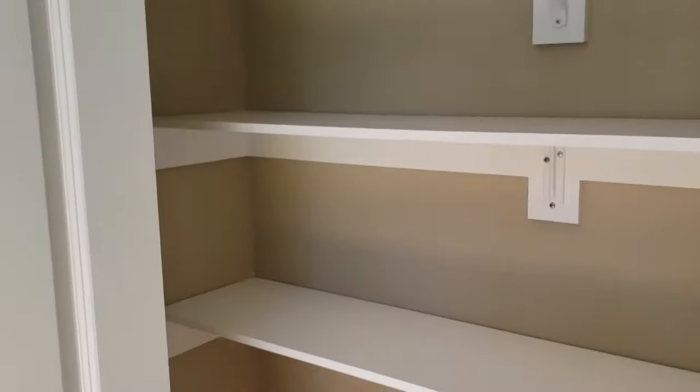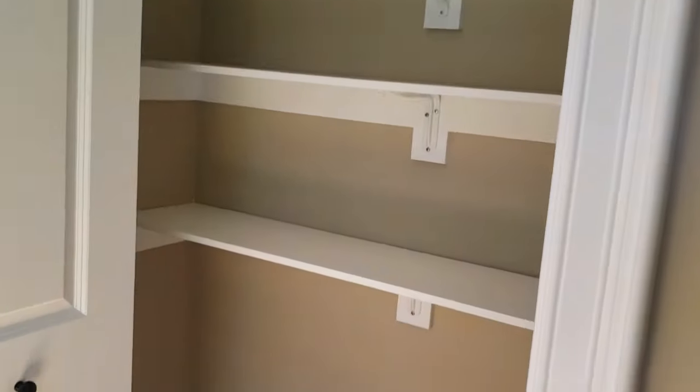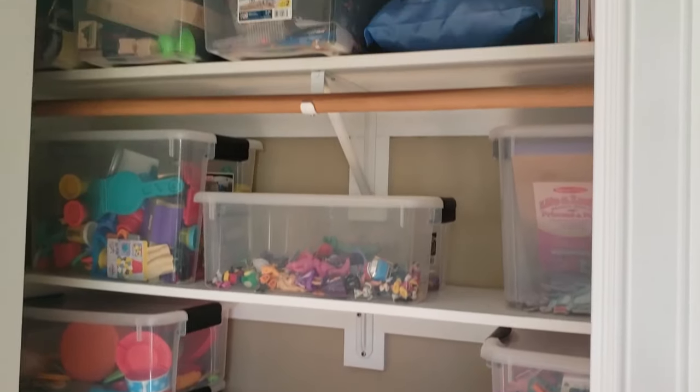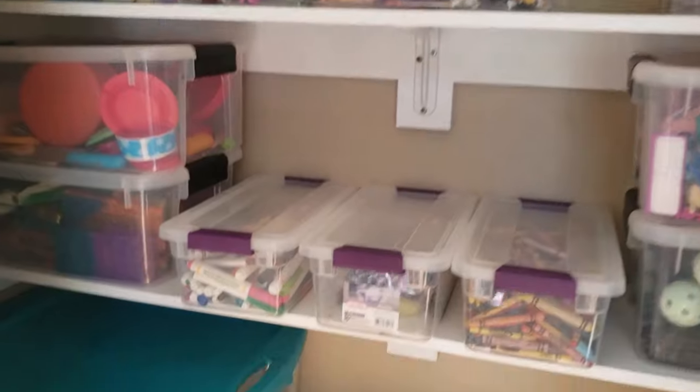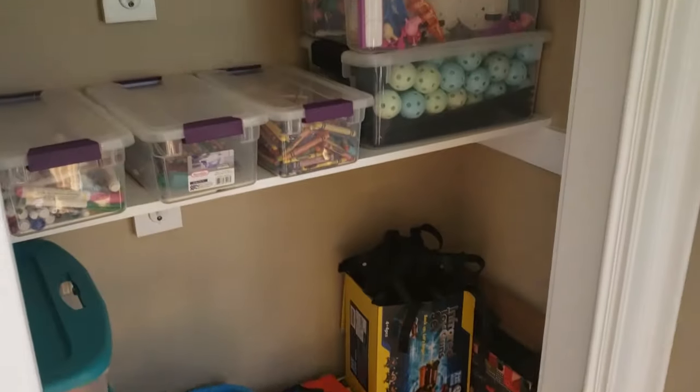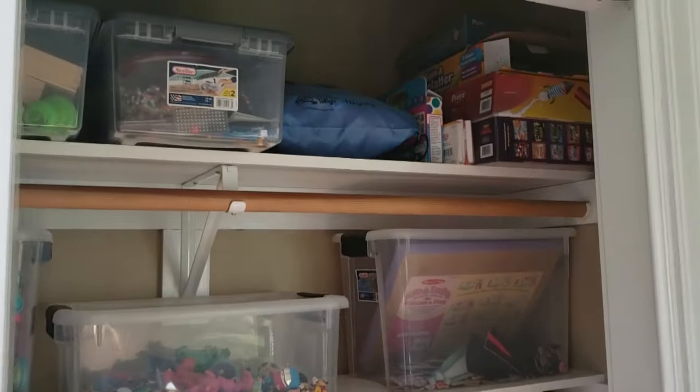The shelves are done. I hope you enjoyed this video and thank you for watching. If you did, please think about subscribing to my YouTube channel to stay up to date on all my future videos. Leave a comment on what you liked, what you didn't like, or what you'd like to see me build next. Thanks again for watching.